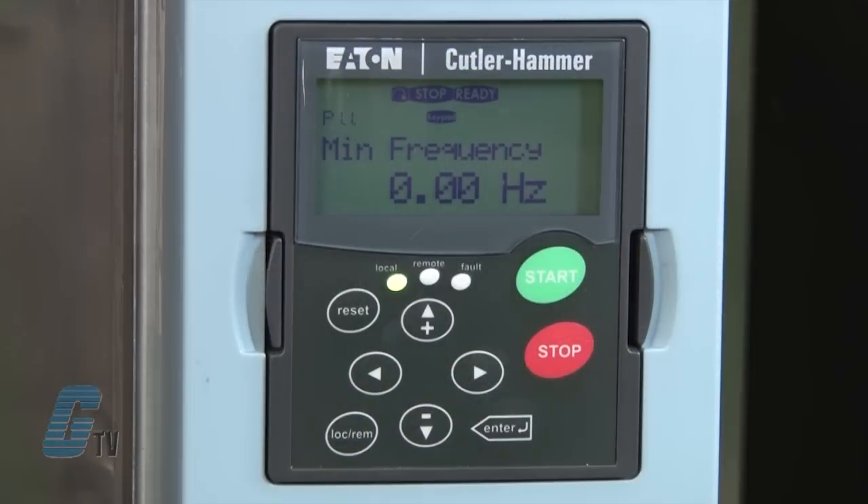If no buttons are pushed after a period of time, the drive will go back to the output mode. In the basic parameter set, I will keep most of the data at its default but will change the data according to my motor's nameplate. To scroll through parameters within these settings, I will use the up and down arrows.